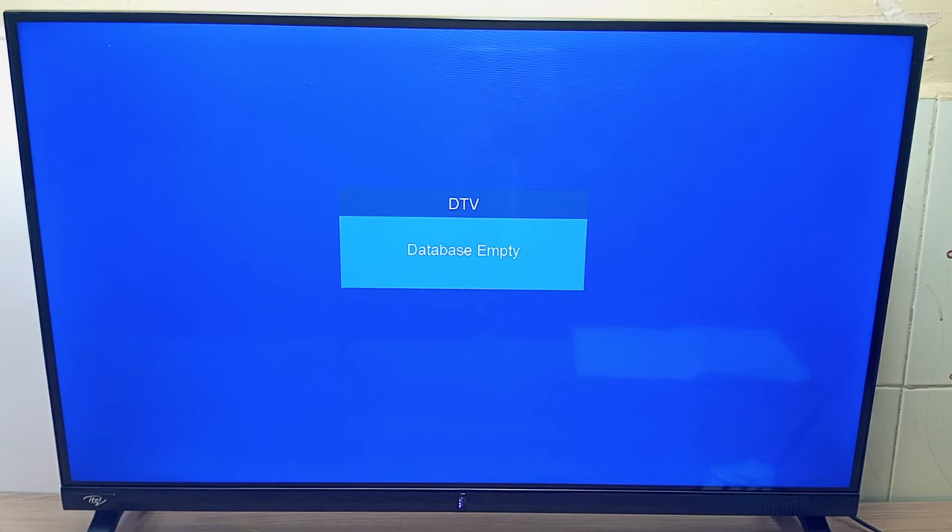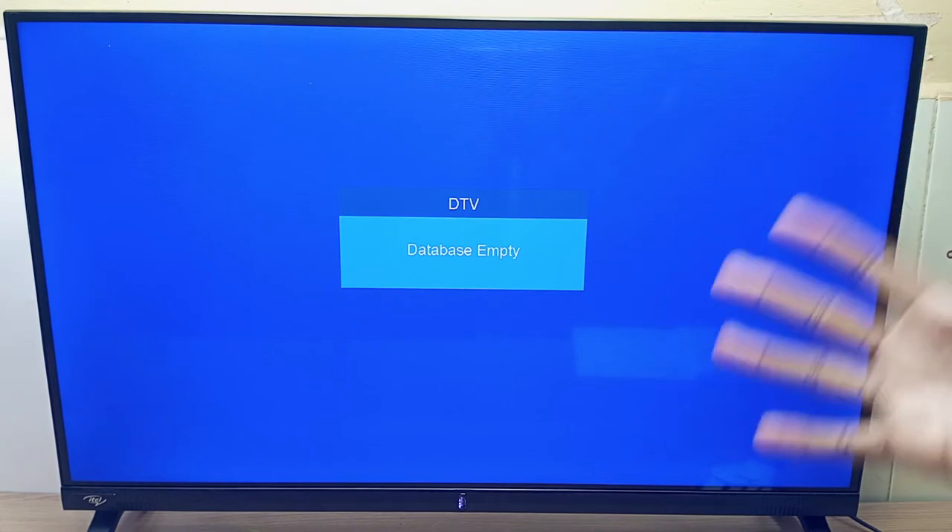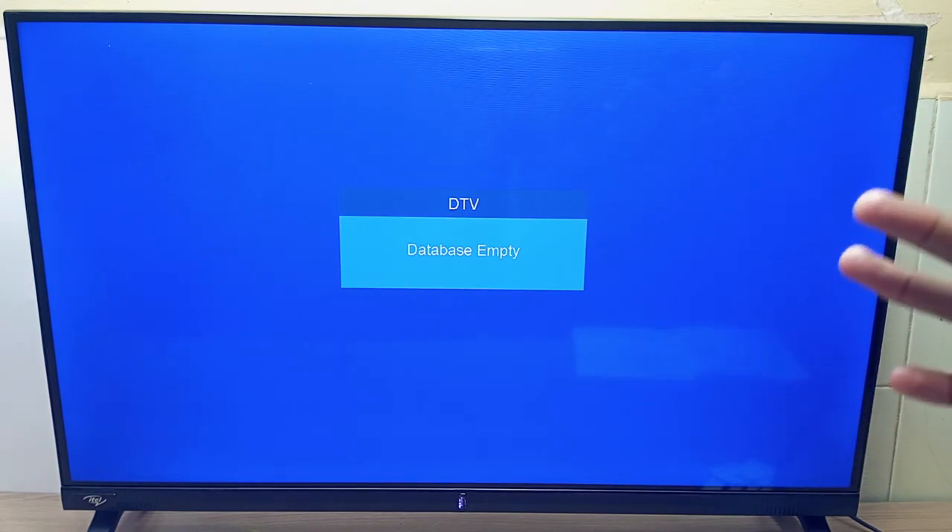I hope you learned something new today. I think I'm going to do many more videos about this ITEL or Cynix TV hidden factory service menu, so stay tuned for that. Thank you for watching. Let's meet in the next video, and goodbye.